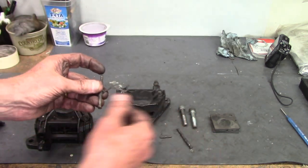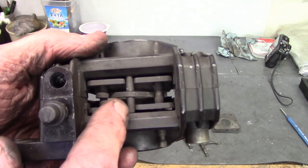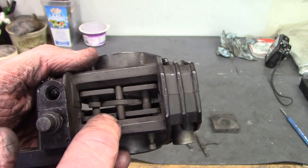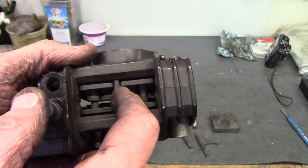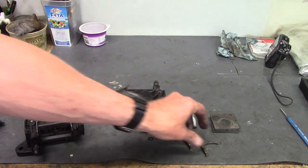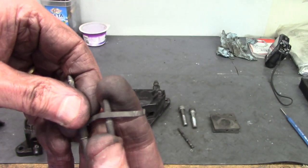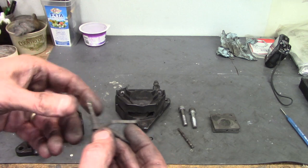There's also a center pin here, but it's not mounted into the caliper — it's just sitting on top of the brake pads in a little notch, captive in a notch in that center pin. There's a little groove in the middle and it fits like that. That's the whole assembly for the brake pads.